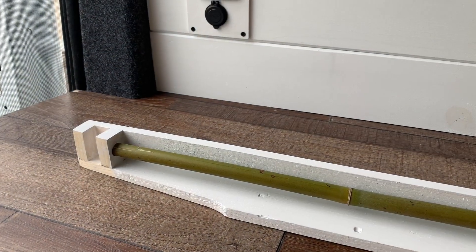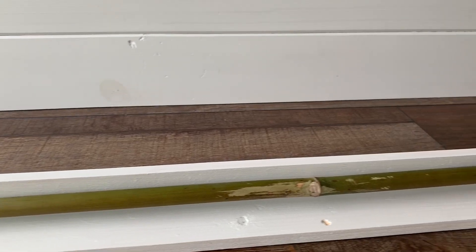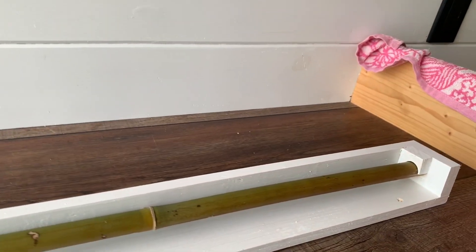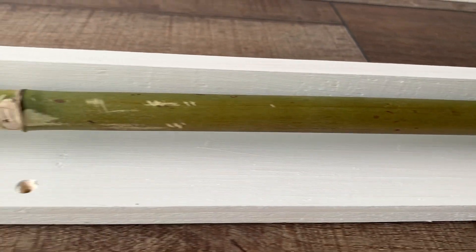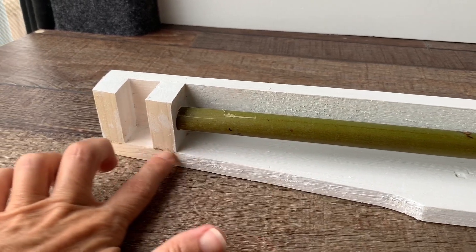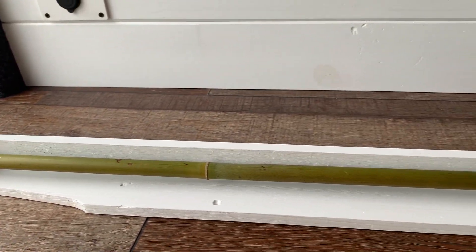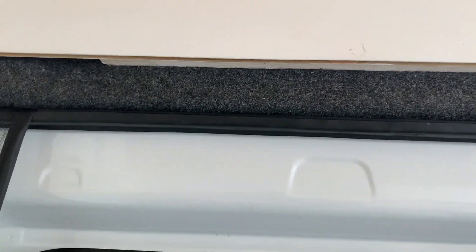The second valance is done. It was designed just like the first one we showed you and it's going to get hung with screws — you can see we've pre-drilled. We had to cut it out in this area here to fit the contour of the van, and it's going to attach to the furring strip that runs horizontally above the door.